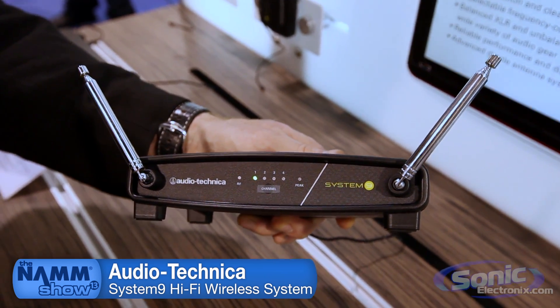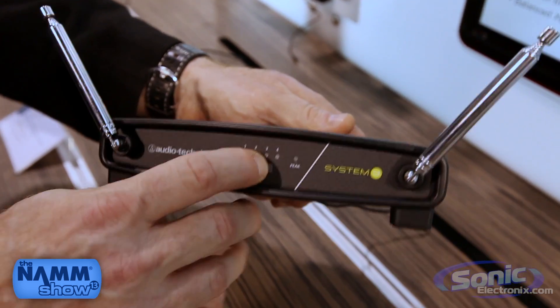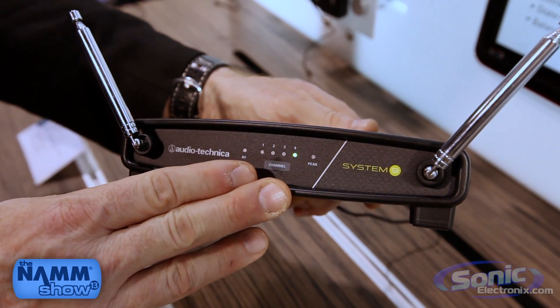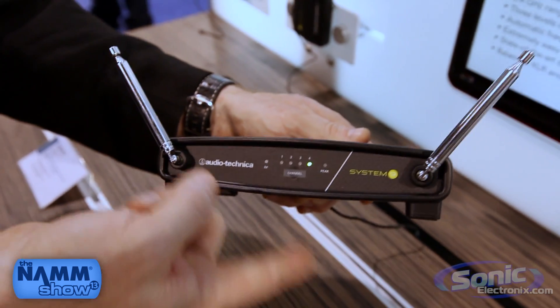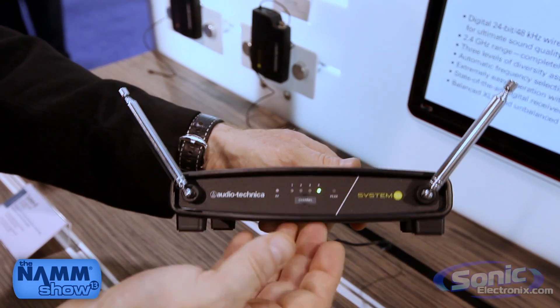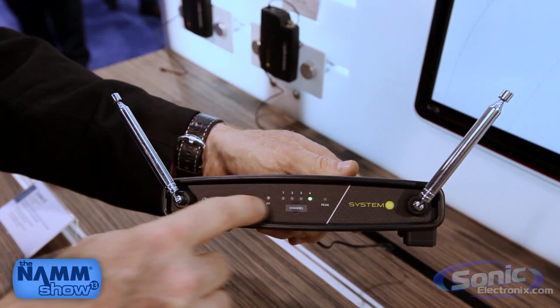So you're going to have nice clear frequencies. The thing that makes this System 9 unique is the fact that we have four individual channels. This is a frequency agile VHF wireless, which means I can use up to four different systems simultaneously with a single SKU. So you just need to buy four of these — you don't need to specify frequencies and you change the frequency at the receiver.